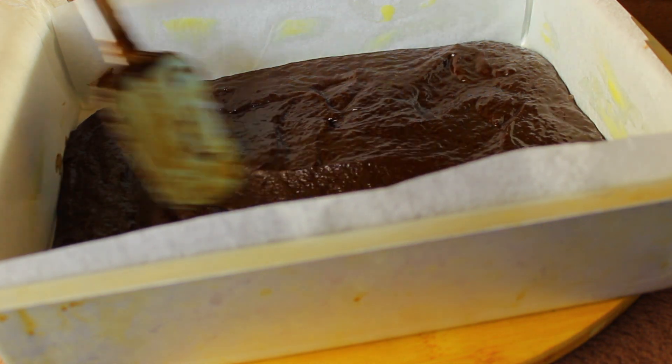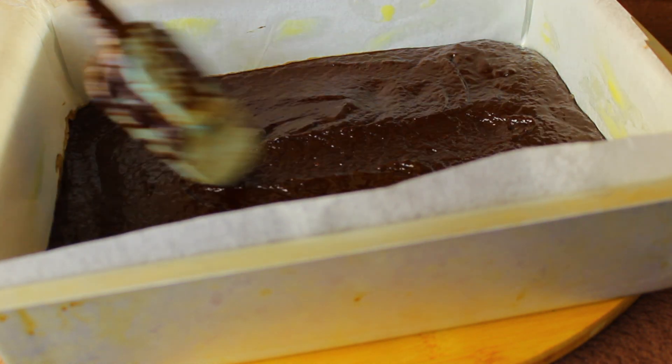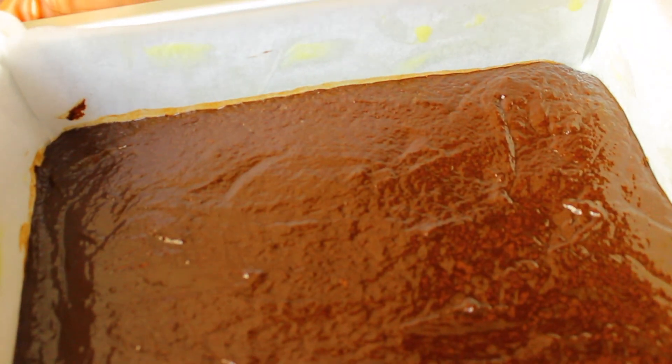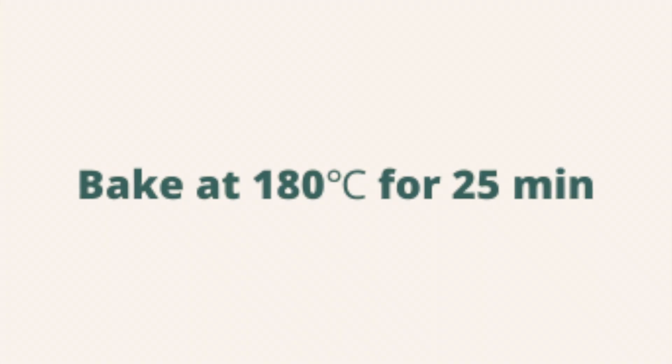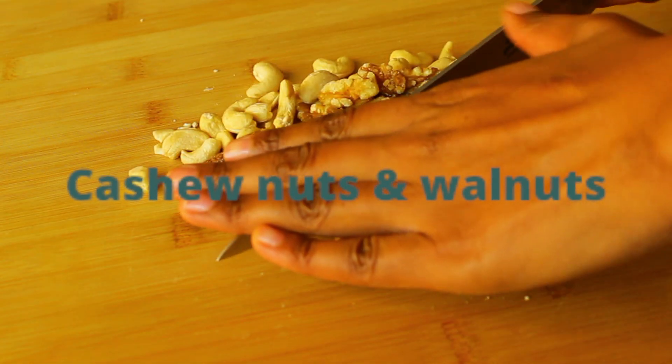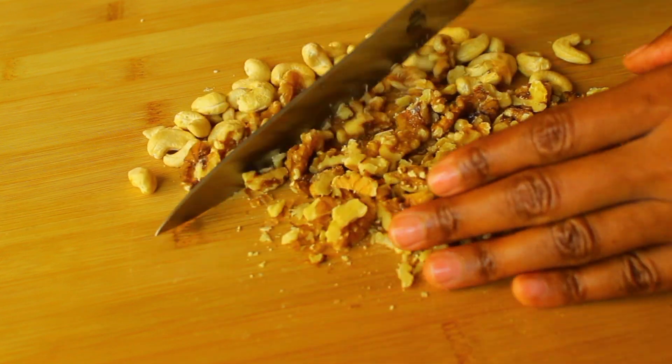Line a baking pan with some baking paper, spread the mixture in your pan, and bake at 180 degrees Celsius for 25 minutes. In the meantime, chop up some nuts — you can use any nuts that you like; I used cashews and walnuts.